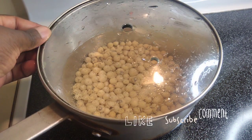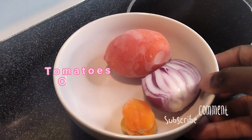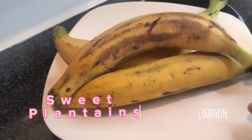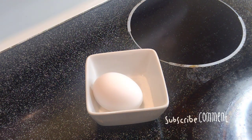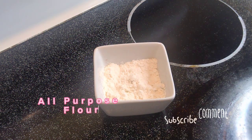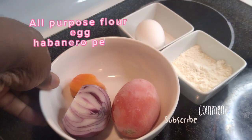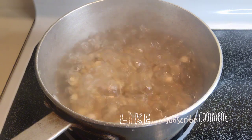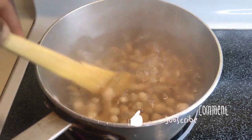I covered my Bambara beans. For ingredients, I have my tomato, pepper, half an onion, sweet plantain, one boiled or raw egg, and a teaspoon of flour — pepper flour is fine. These are the ingredients you need to make your Bambara beans. I cover it and once it boils I stir it.